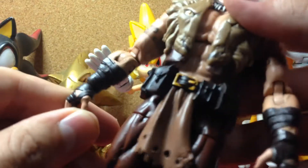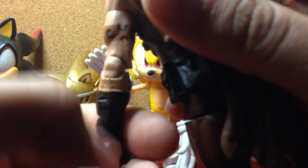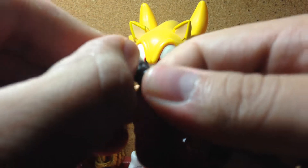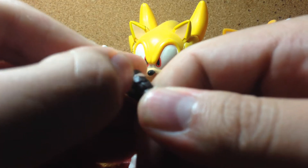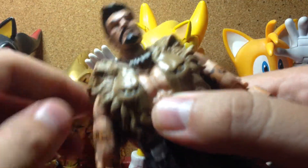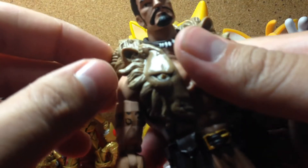Now, he's not perfect though. Like with other figures, not everything's perfect. There are some paint flaws here — I don't know if this is a paint flaw on his hand or if it's intentional. I have been scratching at it, and I think it is a paint flaw because it's kind of coming off. The vest, the belt, and the necklace are separate pieces so you can take them off.